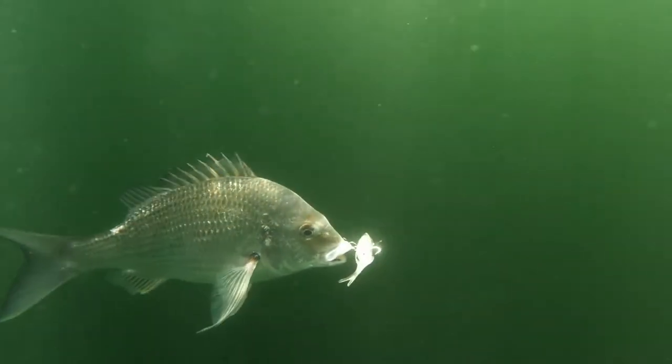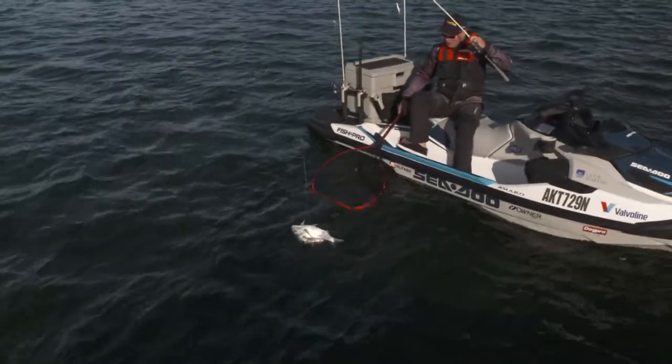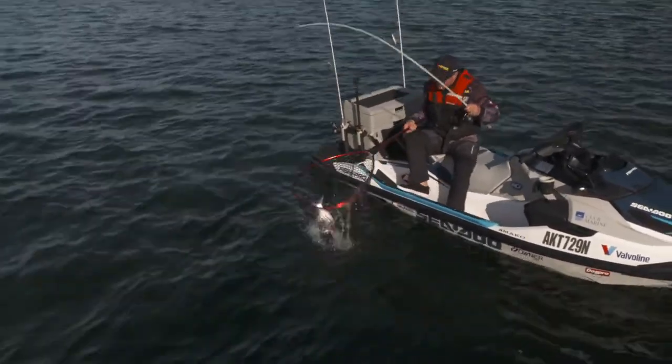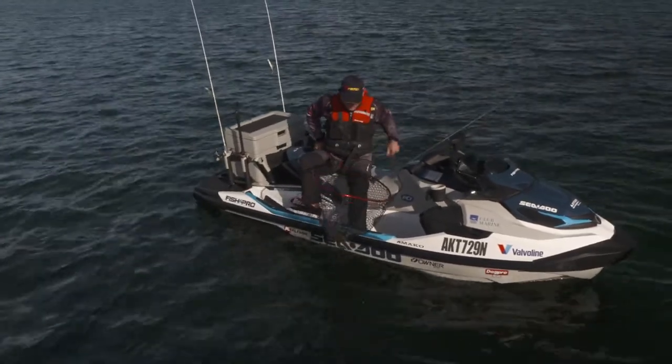Got a little bit of weight to it. It is — that's a really good bream. Look at that for a bream, that's a cracker! That is a big winter bream right there. Have a look at the size of this thing.